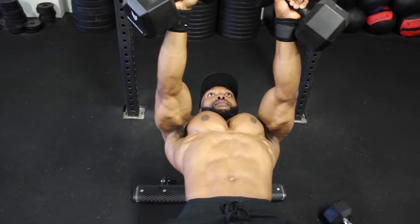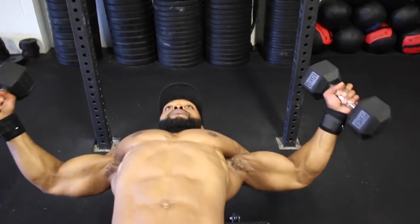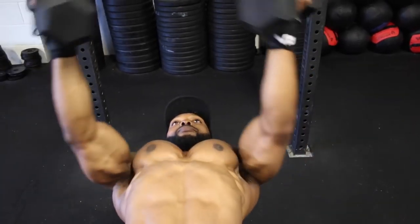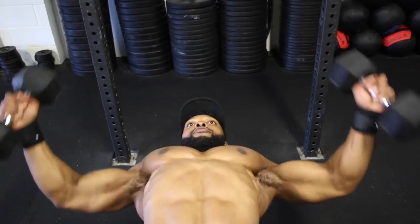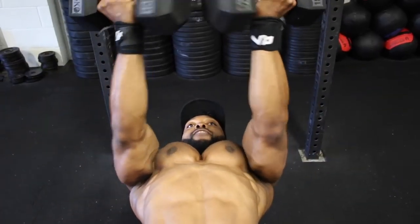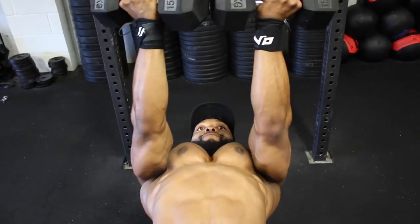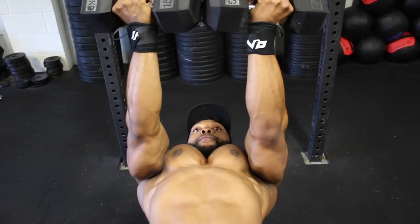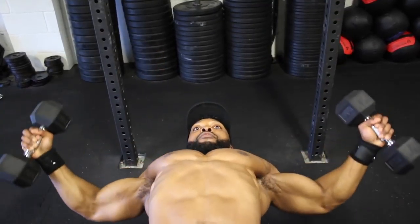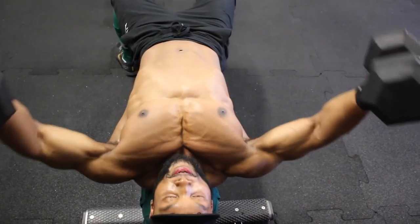Now for the dumbbell twist flies: the difference from normal dumbbell flies is that you'll be twisting the ends of both dumbbells together at the top, as you can see in the video. Notice how my chest is fully contracted when I do that — really squeeze the dumbbells together to get a full contraction on your chest.